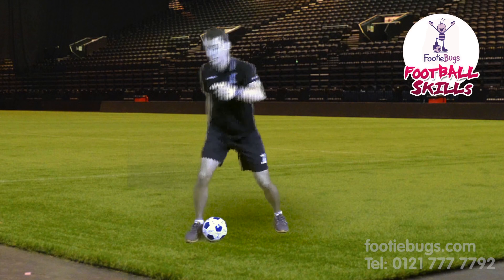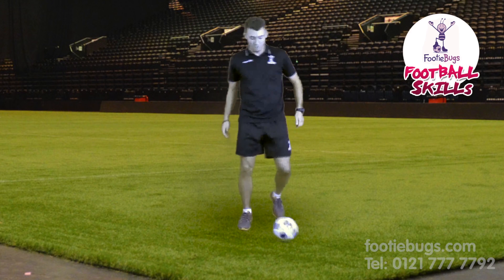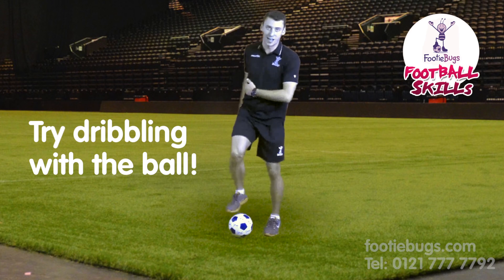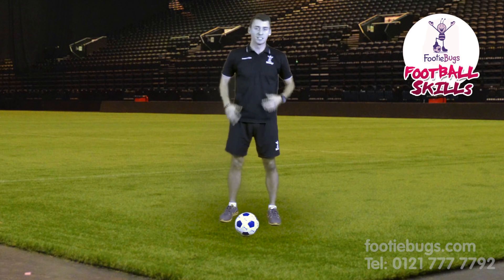The defender goes that way and then you chop it back and go the other way. When you're really confident, start dribbling with the ball — the defender is lost and you go on to score a goal. That is called the flip flap, it's a flash skill. Good luck!